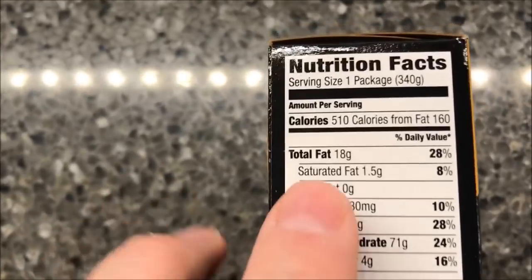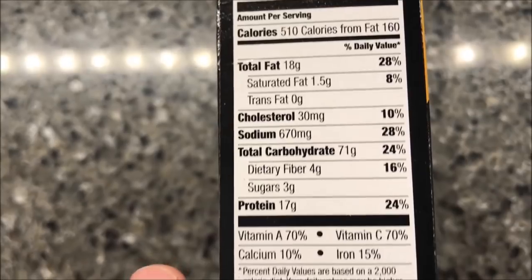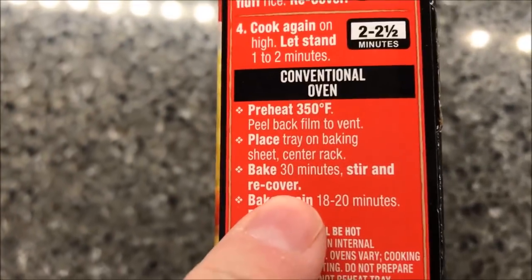The fish and rice look really good. Here are the calories for you: 510 calories for the entire meal, but you get quite a bit in the meal. Everything else looks pretty good. You can also do this in the oven if you want to.